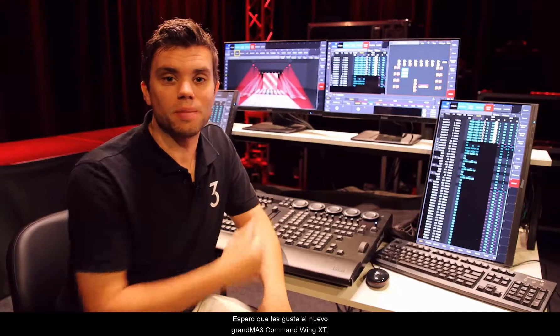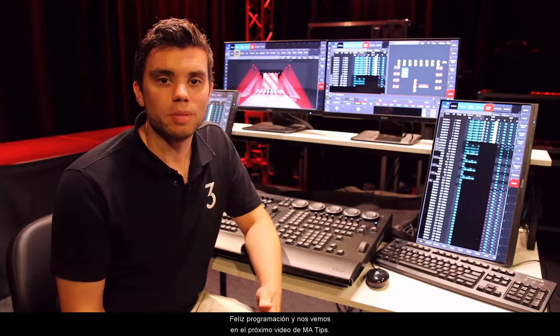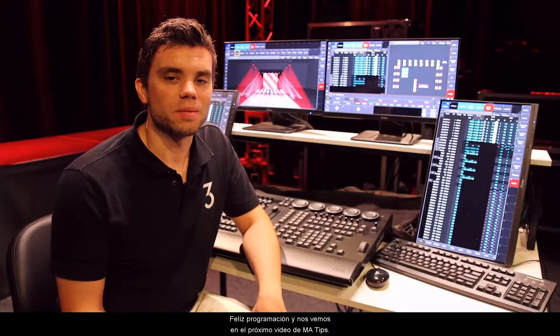We hope you like the new GrandMA3 on PC Command Wing XT. Happy programming and see you next time for the MA tips.